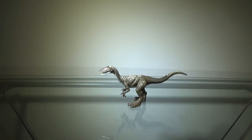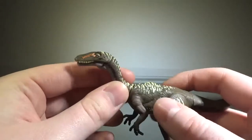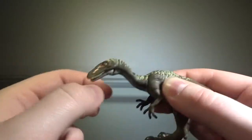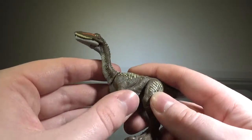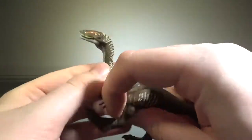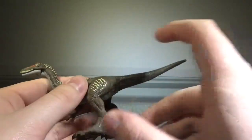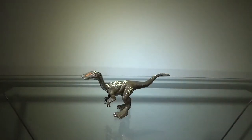Now we'll take a look at the articulation. The articulation on this figure is basic — it's an Attack Pack figure, so that's expected. The mouth can open and close. At the base of the neck, it can move upwards and downwards. The forelimbs can move 360, though you have to stress the plastic a little to do that, so I wouldn't recommend it. The hind limbs can move 360 as well, and the tail can twist 360. The articulation is pretty basic — nothing really crazy — but for what it is, it's not terrible. The articulation gets a pass.